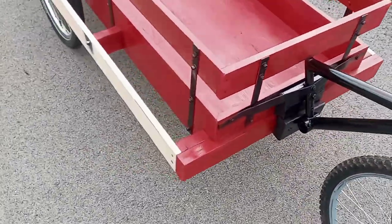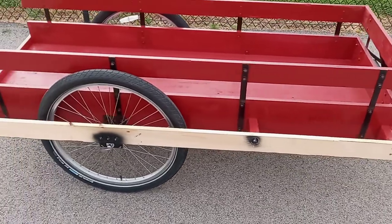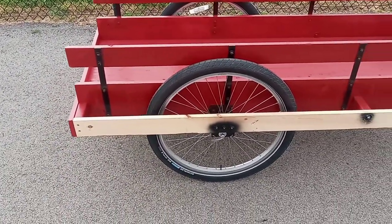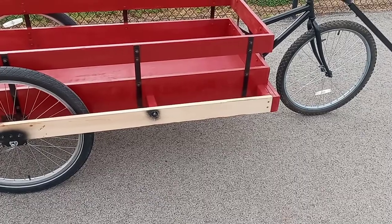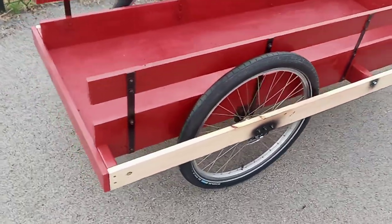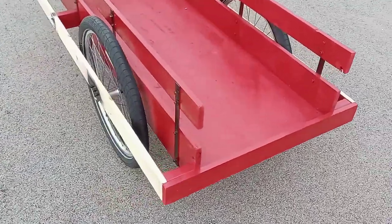I got some more paint on it today. Unfortunately I would have had the whole thing painted, but I could only get three cans of this colonial red — that's the color I chose. They didn't have any more; I checked Walmart, I checked Lowe's. I just haven't been able to get any more yet, but I will, and then I'll be able to finish painting it.